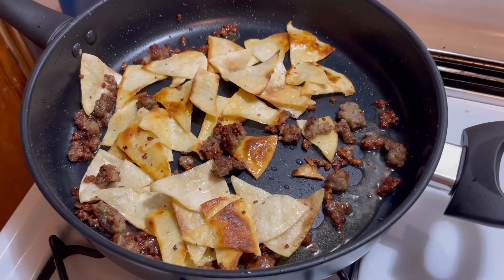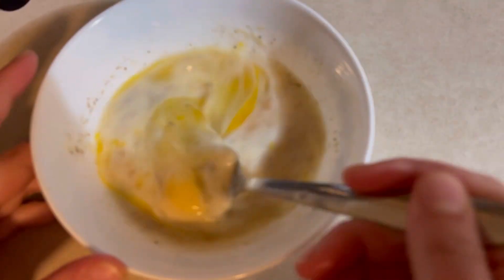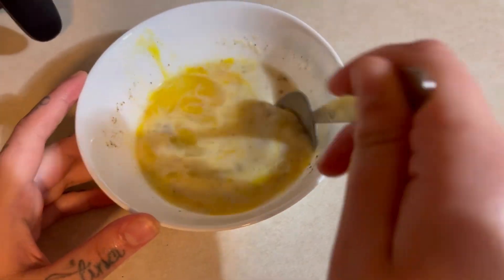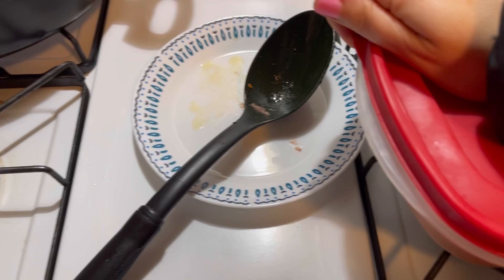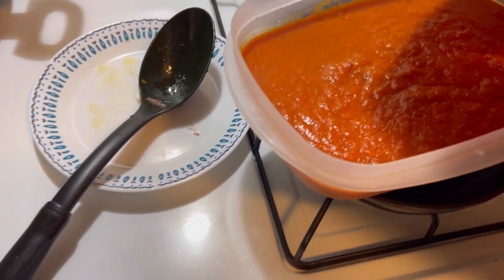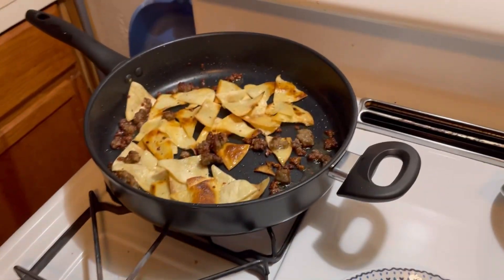Cora is making something like chilaquiles. She was trying to use up leftovers and stuff. That's egg with a little bit of milk and seasoning — that's a lot of milk actually. And then because we have some limes, she wants to use the limes. We have tortillas that are left over, and she had already thawed out this meat, breakfast sausage meat.